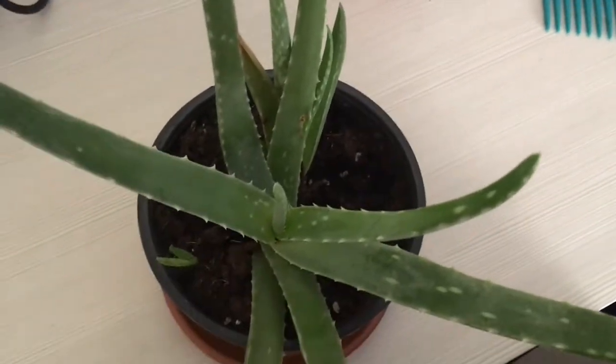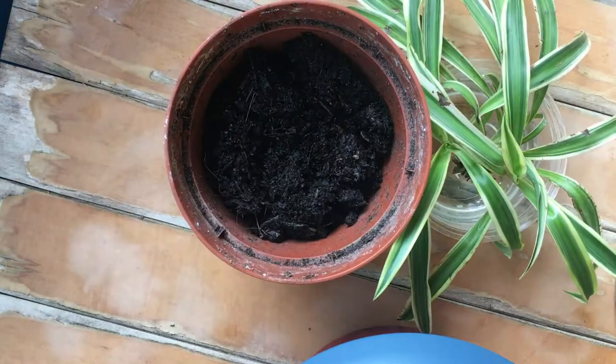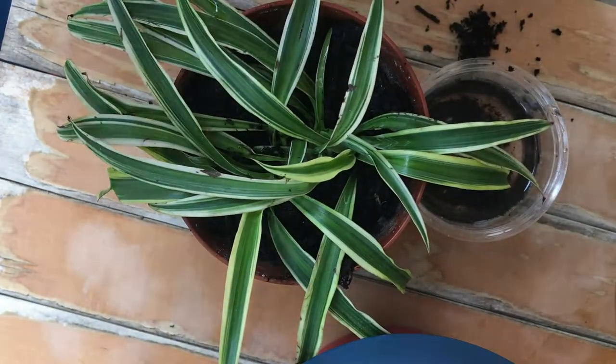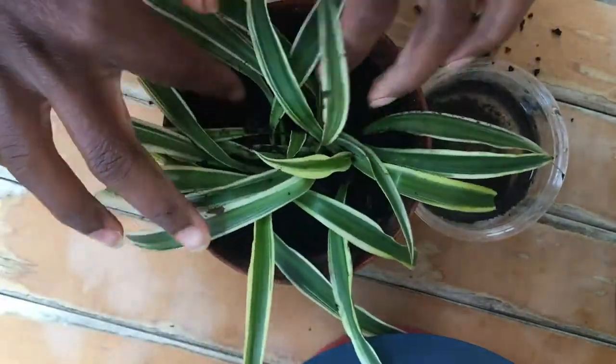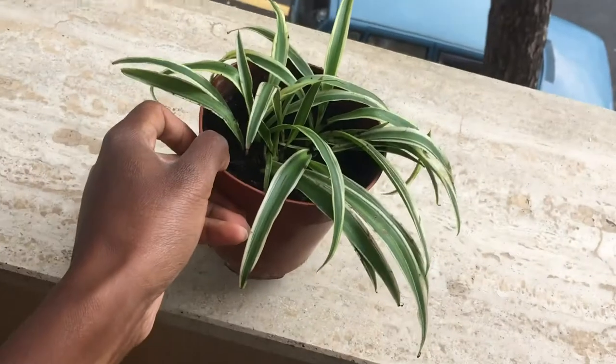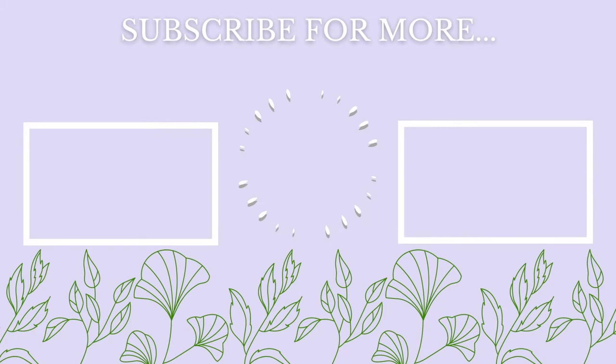It's two days later and I'm finally getting around to planting this spider plant. I'm going to bring you guys along as I put her in the pot and then show you the final product like I said I would. I'll see you next time.